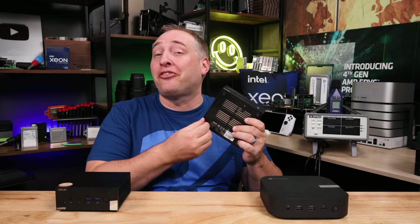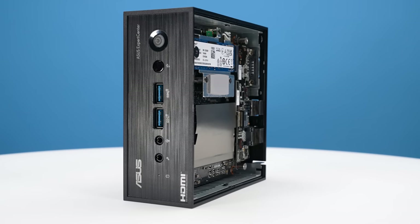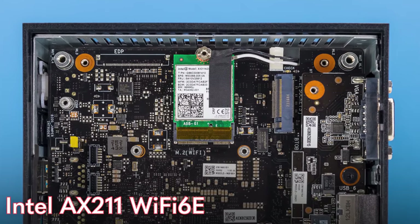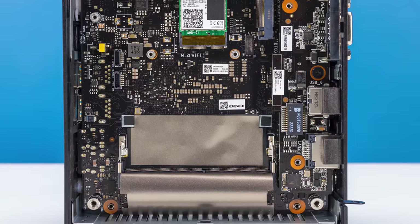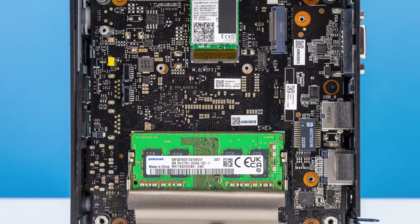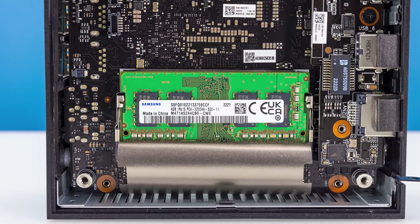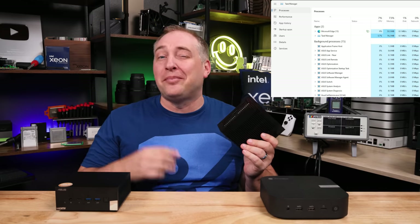Getting inside the system is super easy — just four little screws on the feet, pop the cover off and you're in. Inside, there's an Intel AX211 Wi-Fi 6E solution. Because this is Alder Lake N, we only get a single memory channel, and Asus is using DDR4. DDR4 is less costly, but DDR5 performs better, especially on a single channel. This unit came with 4 gigabytes of memory, and running Windows 11 Pro with 4GB was honestly not a great experience — I'd recommend 8GB at minimum, if not 16.